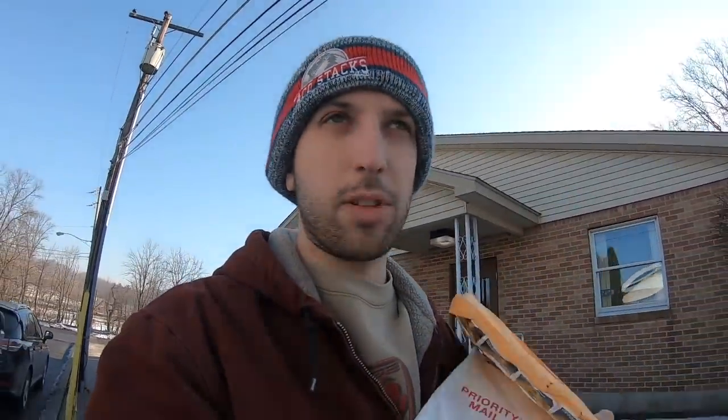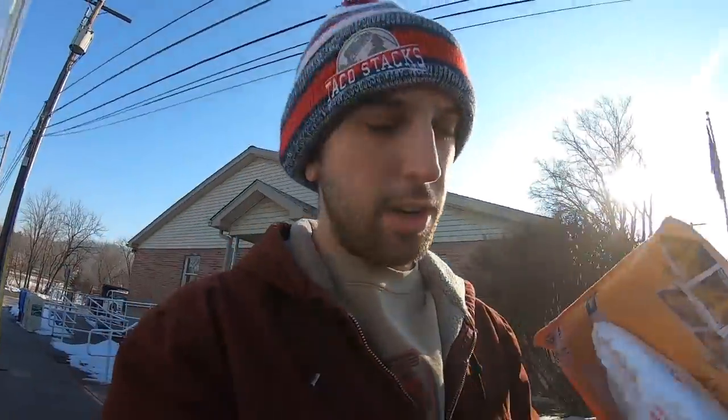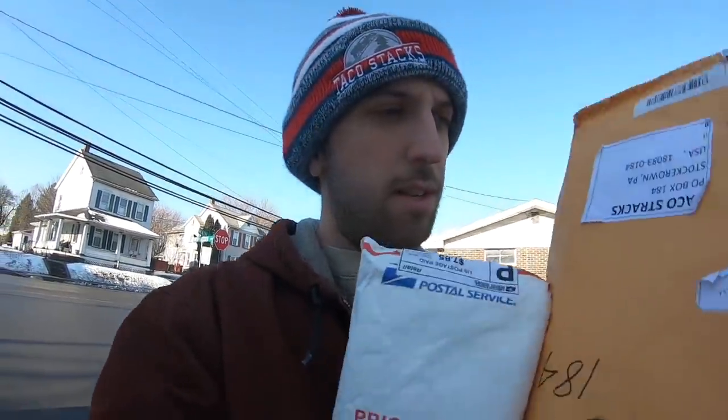First stop was the post office. Got two packages here. One doesn't have a name — oh wait, it does have a name. Bolini — I think Anthony has that same last name. Michigan. Oh my god, this isn't working out so well.